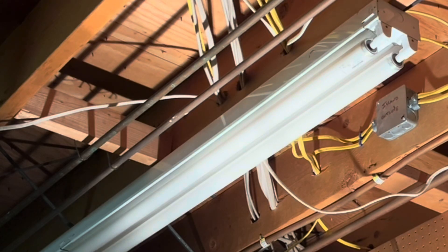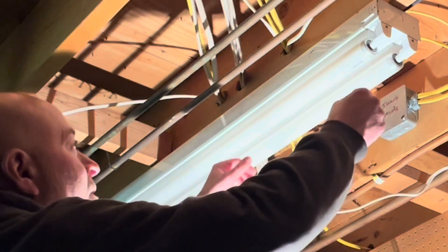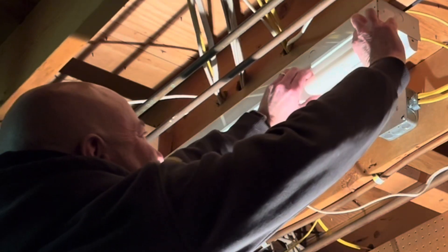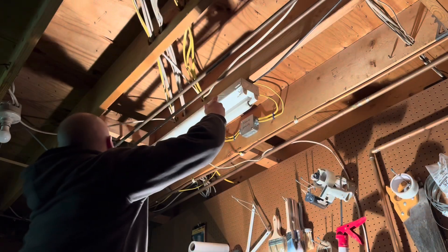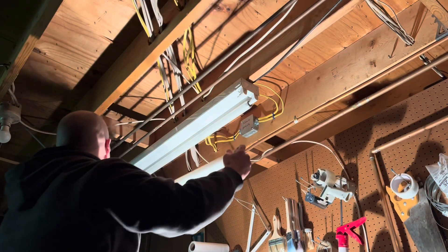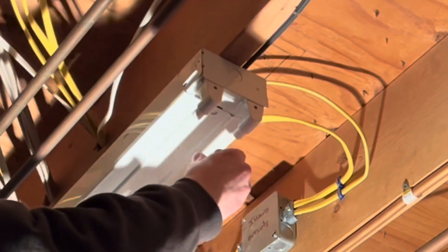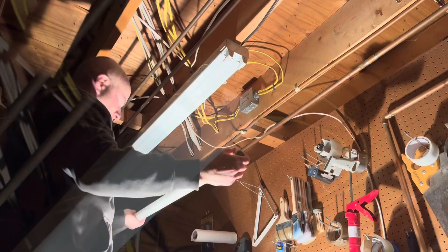With both bulbs failing at the same time, I'm fairly certain it is the ballast, but I'll remove the bulbs and test them in another light just to be sure. If you haven't removed these before, one end is spring-loaded. Mine are 8-foot F96 T12 fluorescent bulbs, so they're pretty long and awkward, so just be careful handling them.